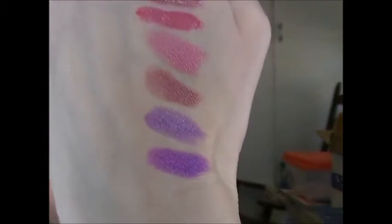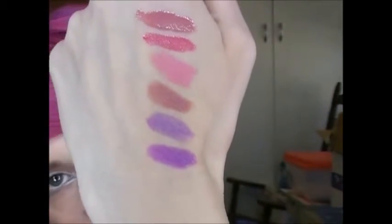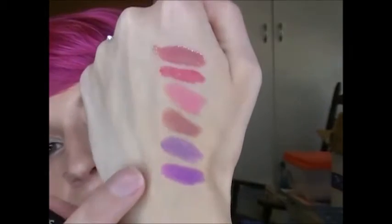The next one is another kind of purple-y one — I don't know what I was thinking. This is Twisted. It's much warmer — that is Play Date and that is Twisted. So it's a warmer purple with some pink. This one might be a little more wearable. I still kind of look like a Star Trek alien, but in a much better way. So that is Twisted.